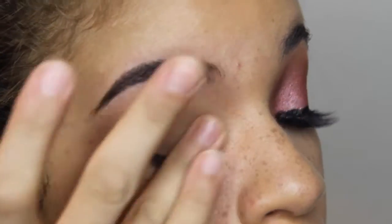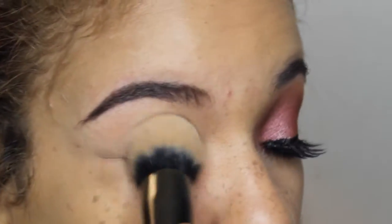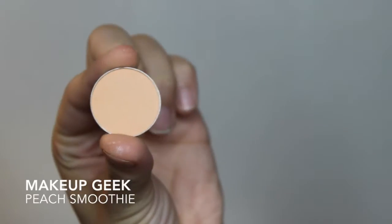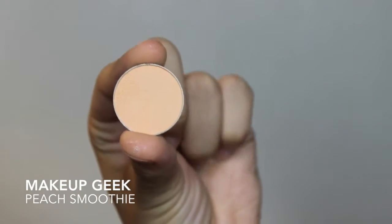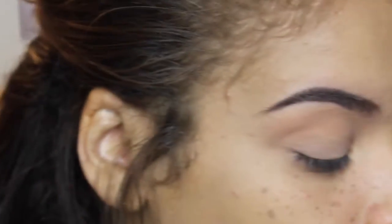First things first, I'm going to start off by priming the lids, and for this I'm going to be using the NYX eyeshadow primer. You guys have seen me use it in previous videos, and going in with Makeup Geek's Peach Smoothie as my transition color.